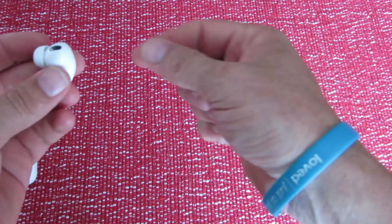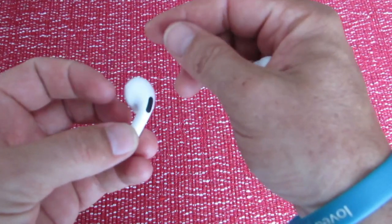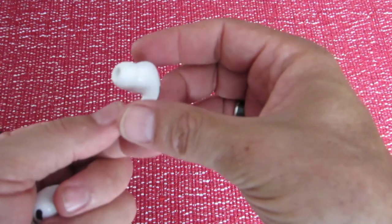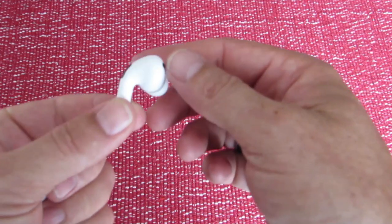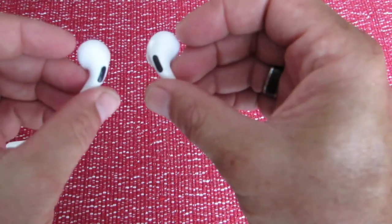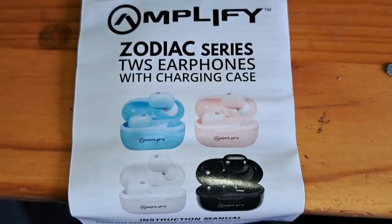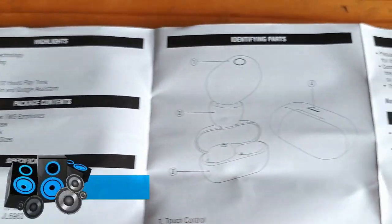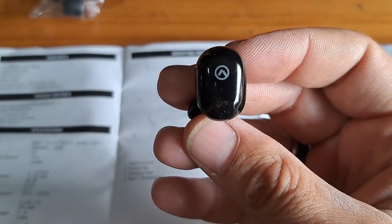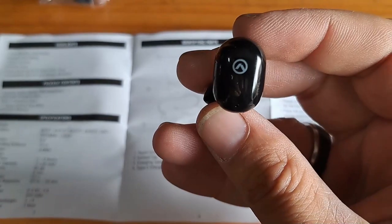The Note X earphones are marked with left and right ear indicators, so you always know which way they go in. The touch-sensitive sensor is on the earpiece at the bottom itself, not on the side as with the Zodiac series. On the Zodiac, cases come in different colors, while on the Note X it's the pouches that vary. According to the manual, the touch control is right on the logo.